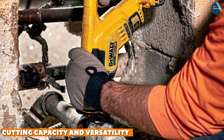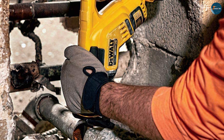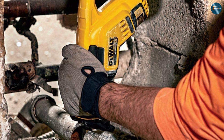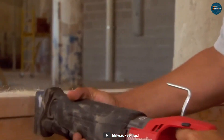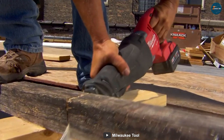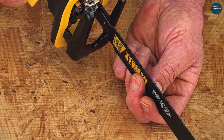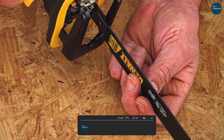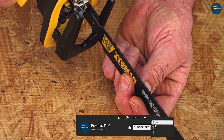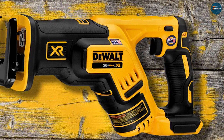Cutting capacity and versatility: the DeWalt DCS367B and the Milwaukee 2720-20 both excel in this area. With their 1-1/8 inch stroke length, they can effortlessly cut through a wide range of materials including wood, metal, and even PVC pipes. The DeWalt DCS367B features a four-position blade clamp, allowing for flush cutting and increased positional versatility. Additionally, it offers tool-free blade changes, enabling quick and hassle-free transitions between tasks.